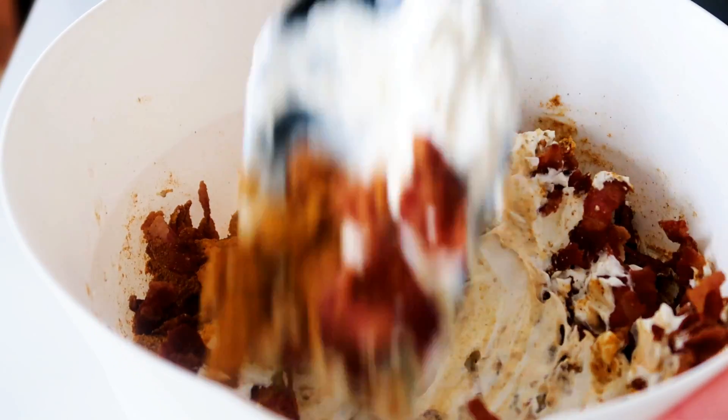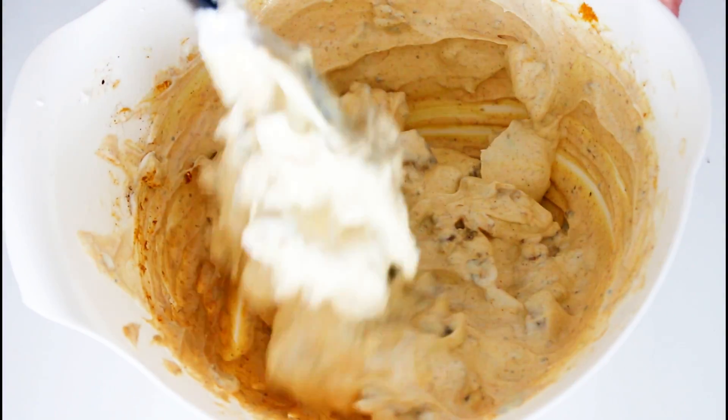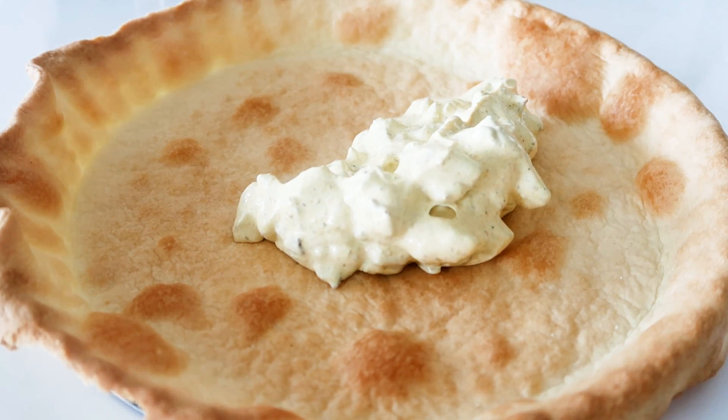Give it all a good stir until it is all well combined, and you decide how runny you want it — so you decide how much of the sour cream and mayonnaise you add in there. My pie crust is now cooled down, looks nice and crispy. Now I'm going to assemble my chicken salad pie.